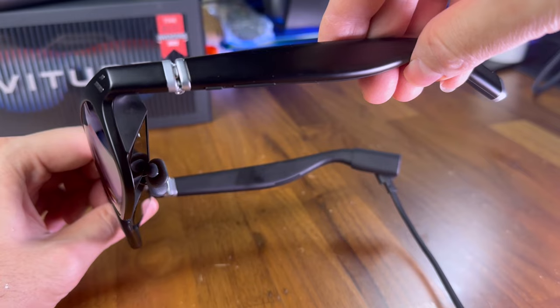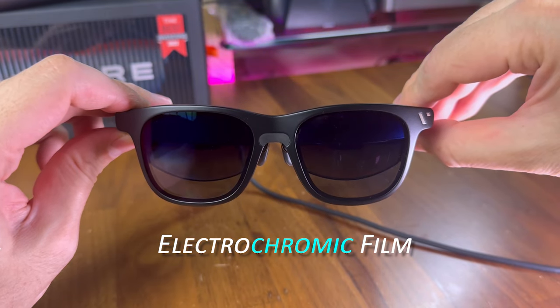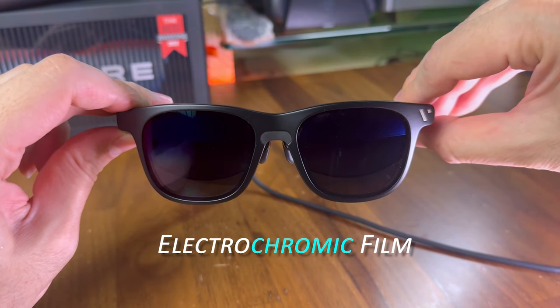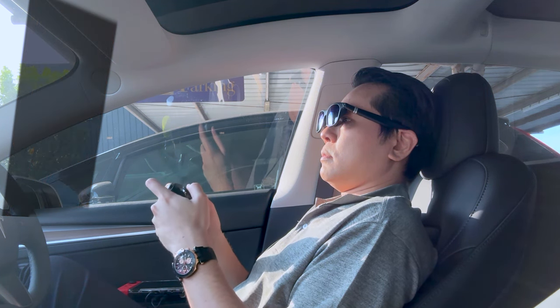As for using these glasses outdoors or in a bright environment, they have a built-in electrochromic film that darkens the lens, and it has worked without issues for me. I have used them while in the car parked under the sun while waiting for my kids to finish studying, and I could still see the virtual image clearly.